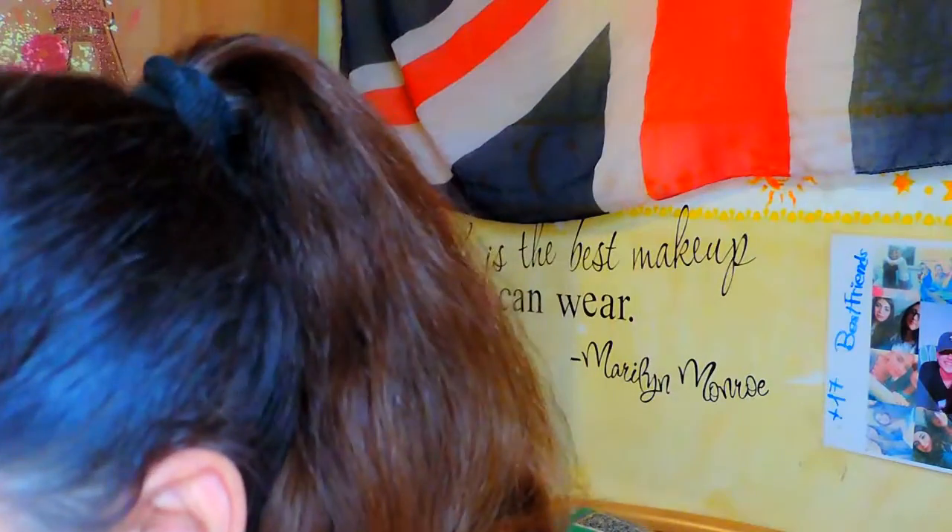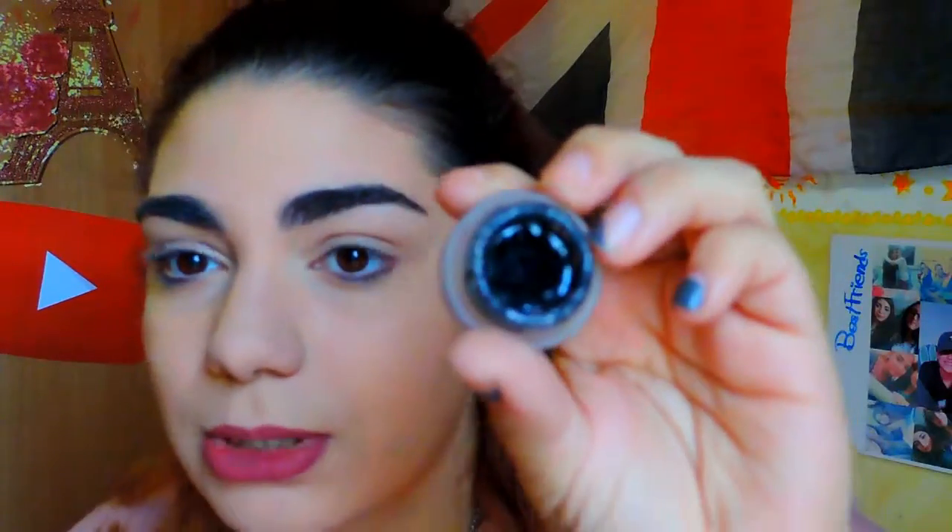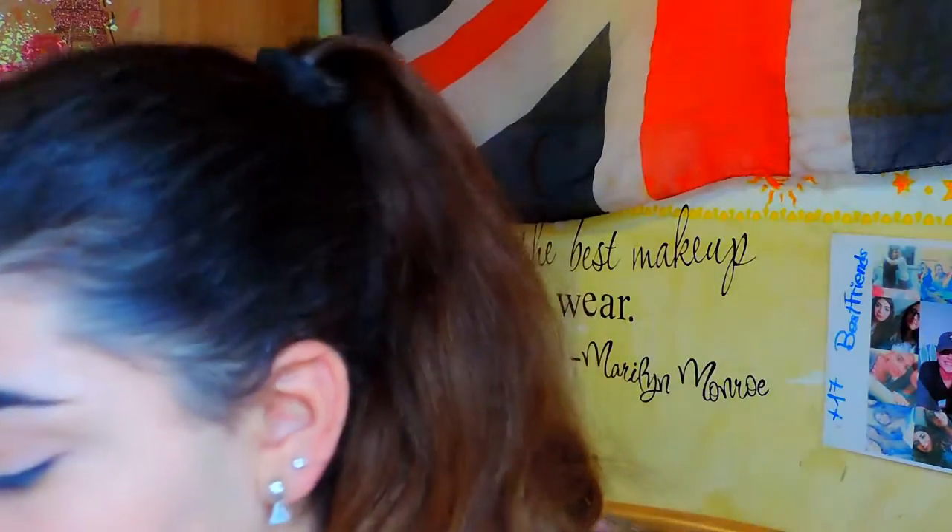I'm going to use the Maybelline Eye Studio Lasting Drama Gel Eyeliner 24 hours, and it's like this. I think that this type of eyeliner is the most simple — not for beginners, but for people that use eyeliner very, very often, it's going to be perfect. You can see how much I've used it because it's really used. And I have this double wand, and I'm going to use the most thin one because it's more simple. I'm going to do it with my mirror because with the camera it's a little difficult.